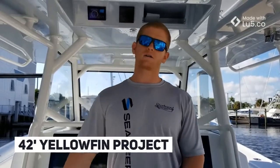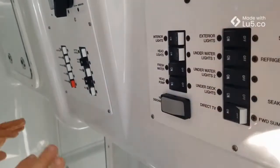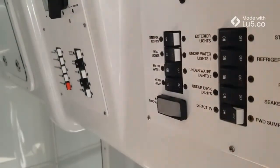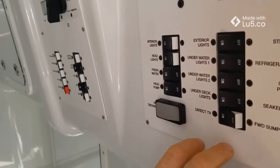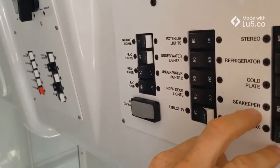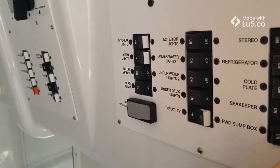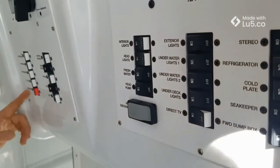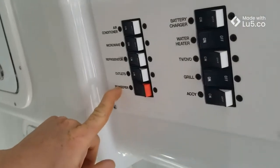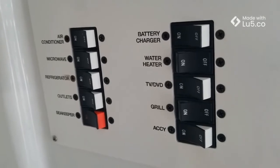If you want to take a look downstairs, I'll show you what we have going on. We've completely redid this panel board for the customer — everything was upgraded so the DirecTV is on there and the Seakeeper is powder coated into place. You have your DC side breaker right here, and then on the AC side panel you have your Seakeeper AC breaker right here, which is 25 amps because the SK5 draws 115 volts.